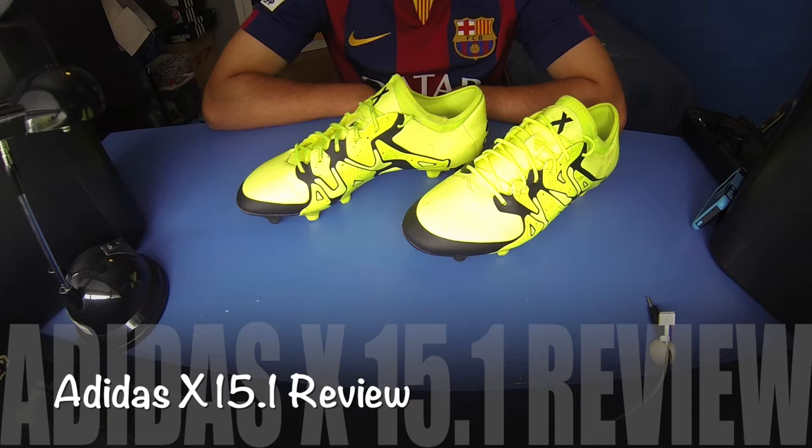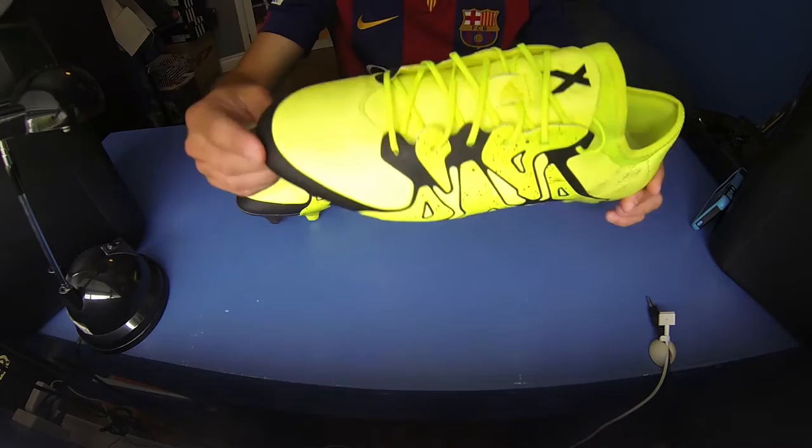Hey everyone, how's it going? All Things Sports by Mike McIntyre here, and I'm here today to bring you a brand new video on the Adidas X 15.1.